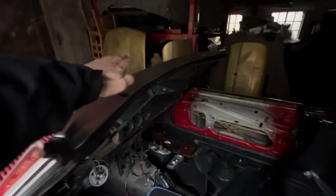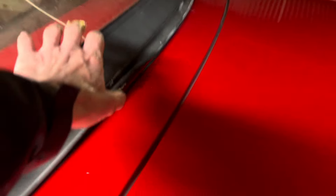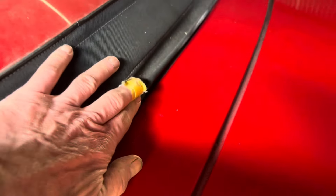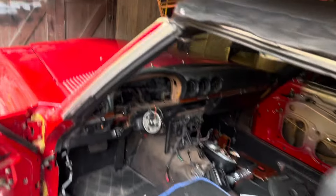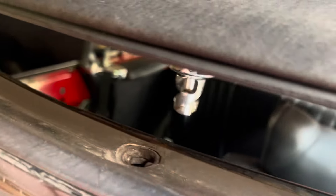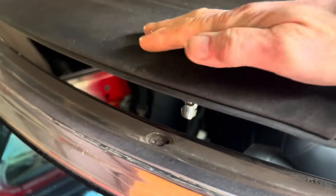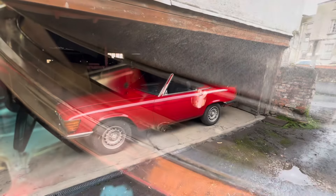Similarly, when you're putting the soft top up you need to do up the front catches first and you need to do up the rear catches last. If you try to put the back of the roof down first, you may find when you come to put the front of the roof down that there's no way you can get it in. You must put the front down first and then put the back down.